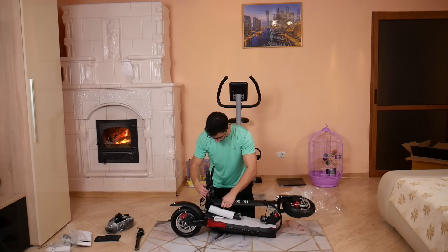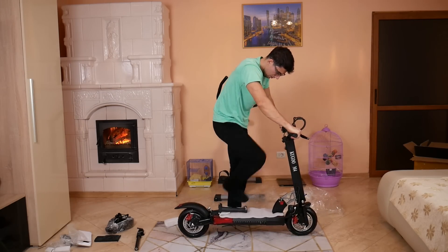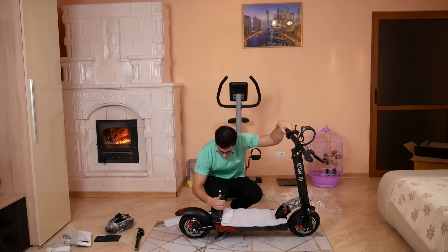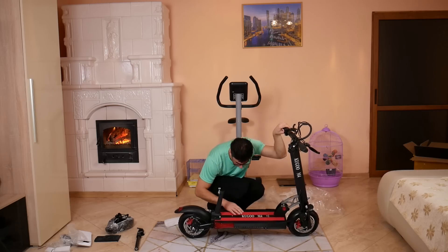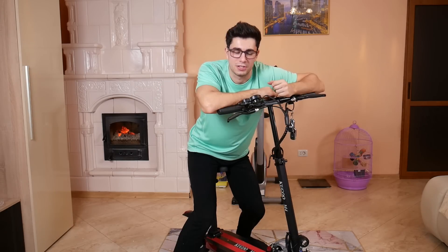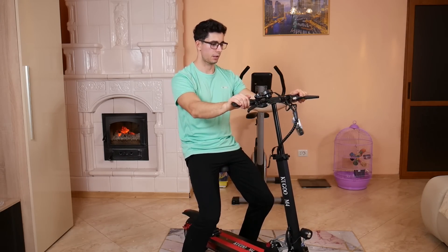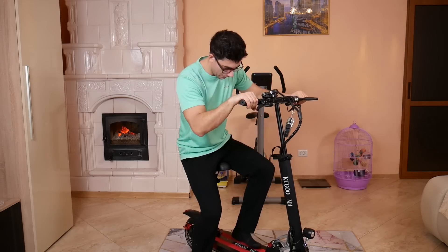Hai să văd cum o asamblez prima dată. S-a blocat. Da, atât. Bun, acum trebuie să-i montez aici șaua. Cât de tare, cât de fain arată. Ce gripă are și ce spațiu foarte mare. Am pus și șaua, mi-am ajustat-o momentan. Nu știu dacă e exact cât am eu nevoie. Șaua asta are o suspensie foarte tare, foarte mișto. Are suspensie automat și la fel ca și cealaltă, doar că asta are mult mai multe funcții.